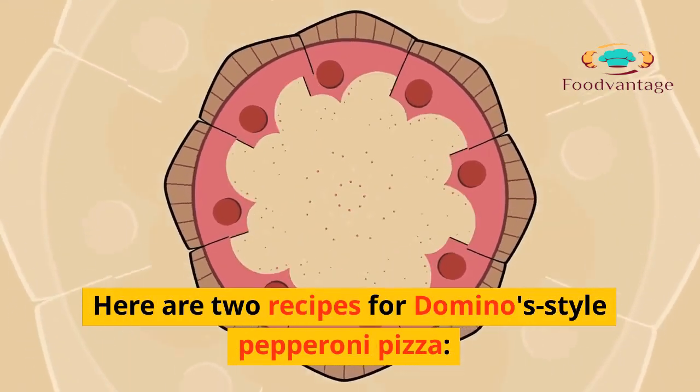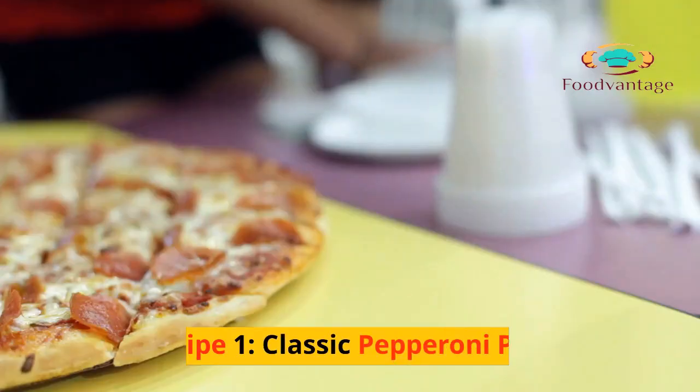Here are two recipes for Domino's style pepperoni pizza. Recipe 1.